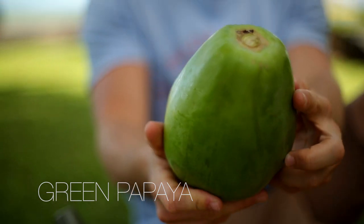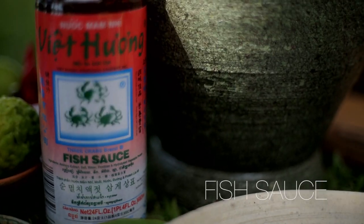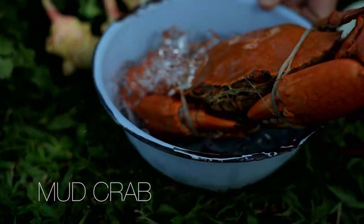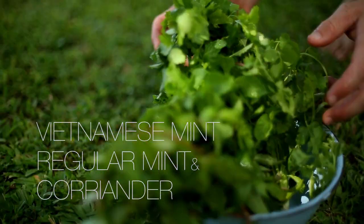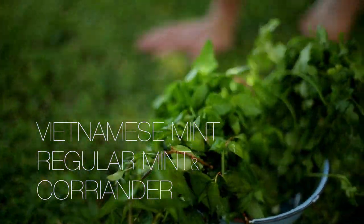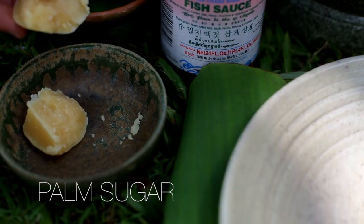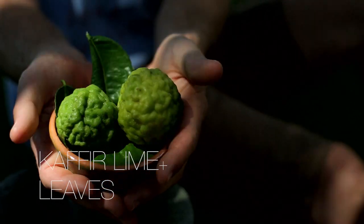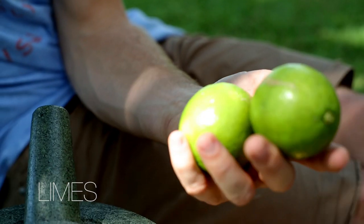What you need for this dish is green papaya, fish sauce, heirloom tomatoes, echelots, a beautiful fresh cooked mud crab, Vietnamese mint, some regular mint, a little bit of coriander, peanuts for crunch, palm sugar, kaffir lime — both the zest and the leaves — chilli and regular lime.